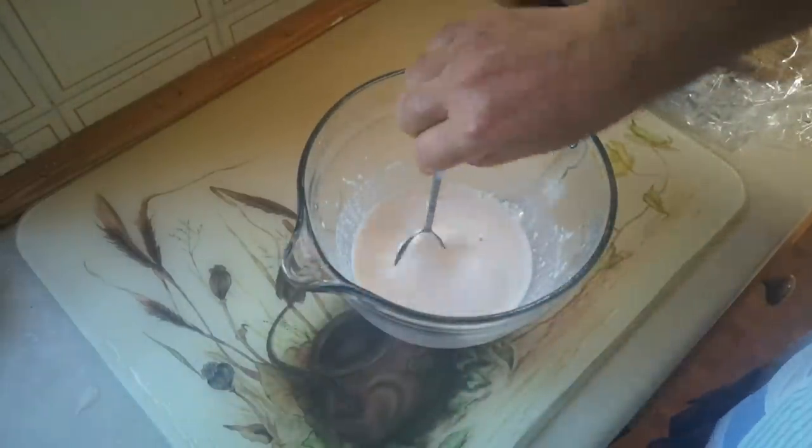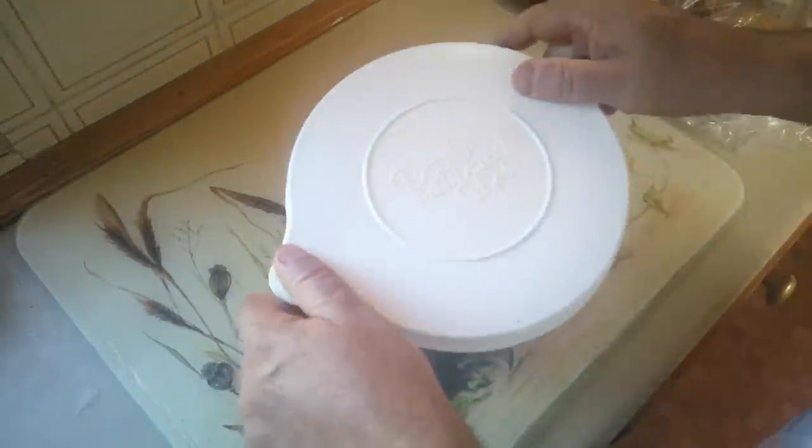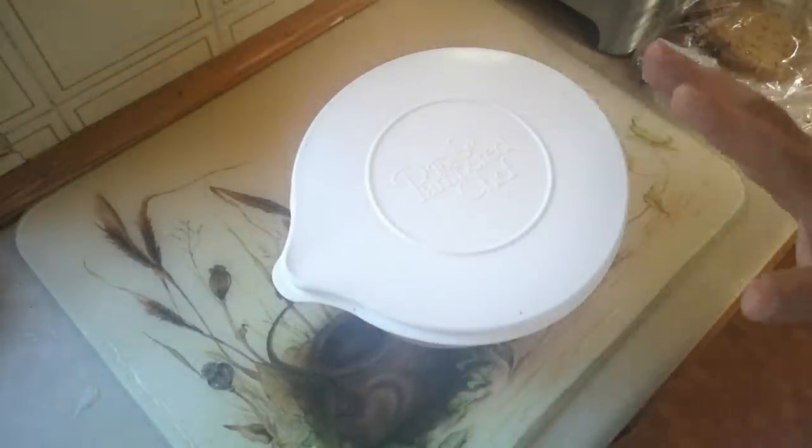Just have a look at the texture of that — it's kind of like thin cream. That should be a decent pancake batter. We'll cover that and leave it to stand for about half an hour.